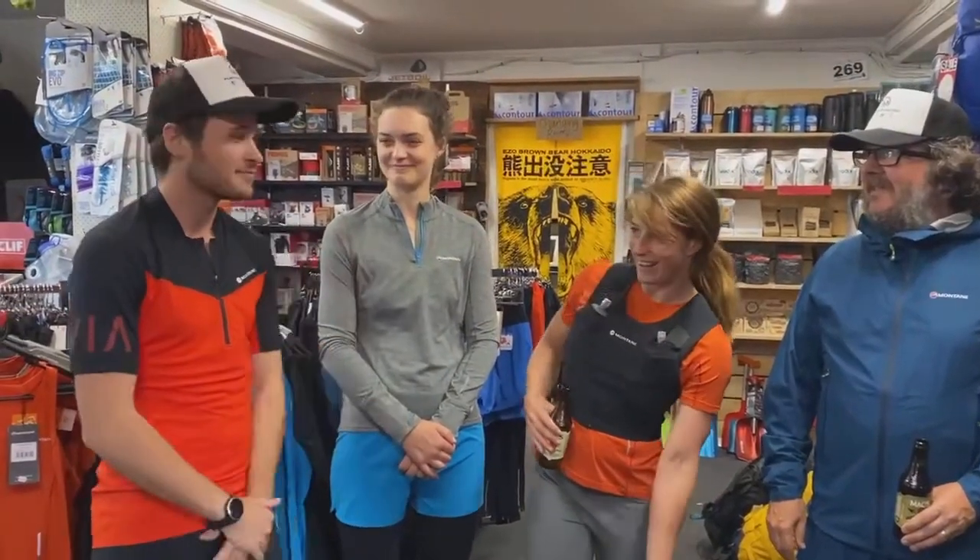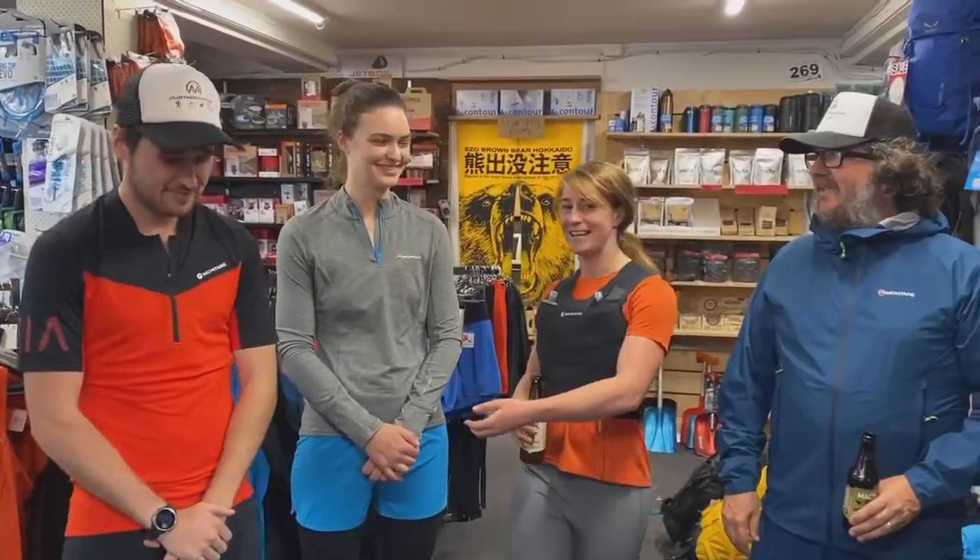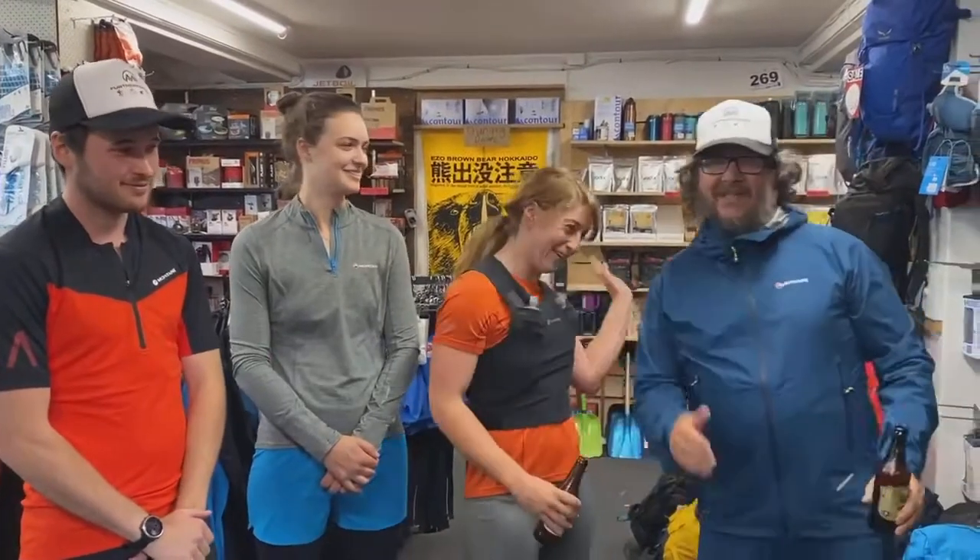Hey everyone, it's Melanie here from Father Faster. It's beer time, it's Friday, and we're here to talk about some new gear that's just come in. We also want to welcome Liam to the shop — newest member of the team — and you all know Sienna and Rocky already.